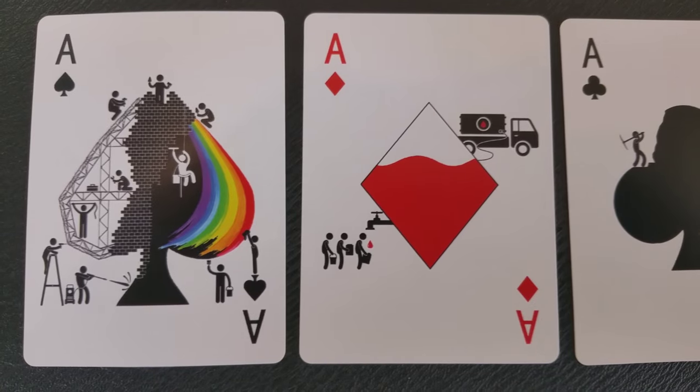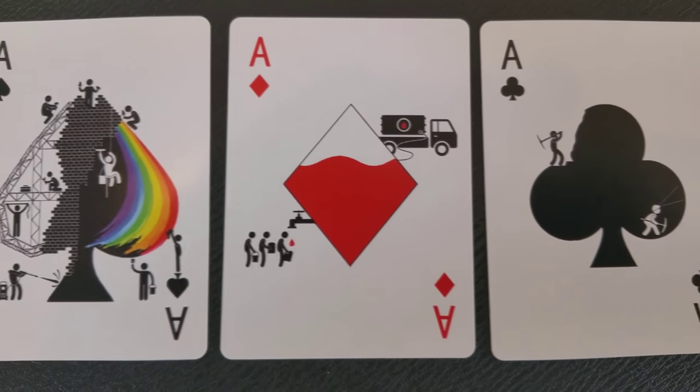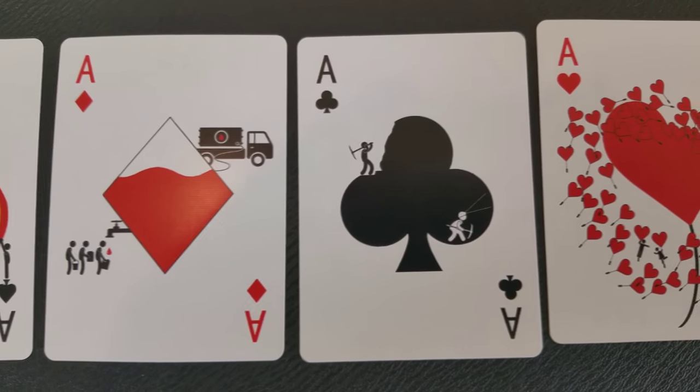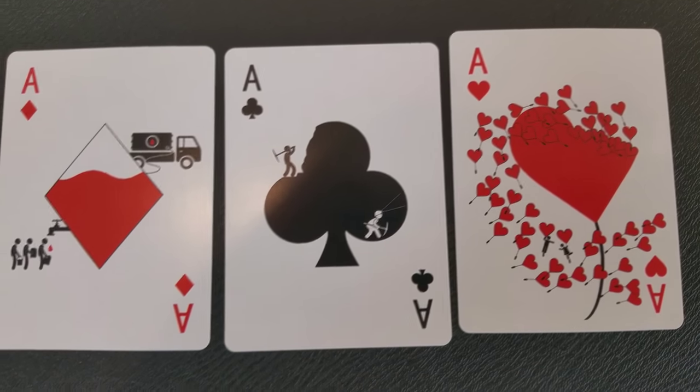Just to give you a little sample, these are some of the pip cards, and you can see that the stick figure characters interact with the Pips on the card face to make little vignettes — little beautiful pictures.